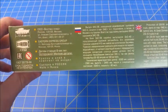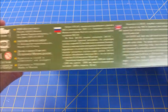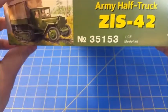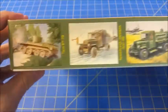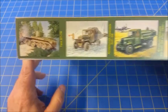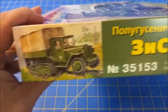If we look around the side you have some information in Russian, English, and German. The kit number is 35153. You've got some box art of other offerings by them, which might be worth looking at once you see what's inside this box. And on the back there's nothing.